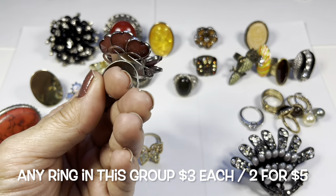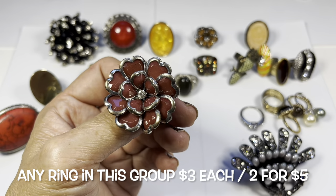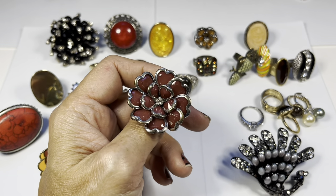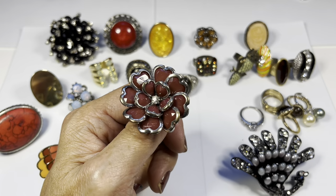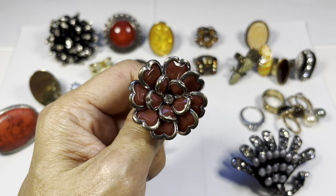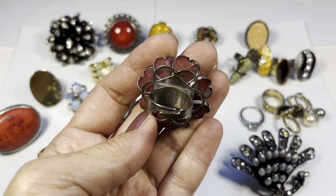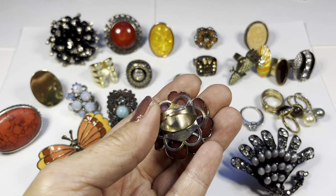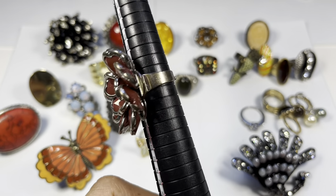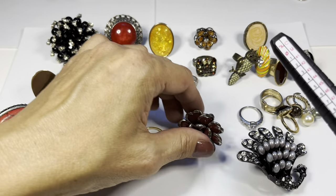Next up is this tiered silvertone ring. The petals look heart-shaped, in a deep mauve color with a rhinestone center. I do see some copper coming through the edges of the petals. The back side shows copper as well — this is adjustable and as it sits it's at an eight. It's pretty.